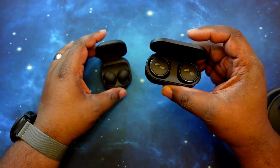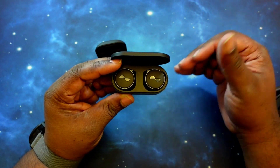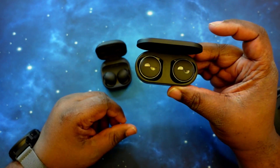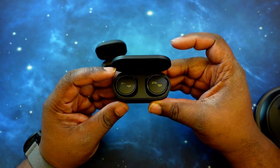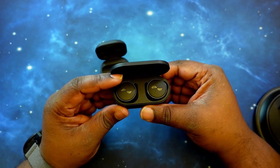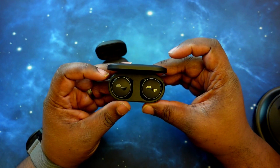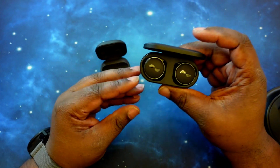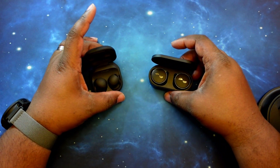That's where the Nura True Pros shine — not only with the sound and personalized sound, but they give you all those features and you can use them no matter what device you're using. This is a great set of earbuds and they get the win here again. This has been a subscriber-requested head-to-head between the Galaxy Buds 2 Pro and the Nura True Pro earbuds — shout out to Ethan Arbel once again, I appreciate you coming through with the request. I hope this answers any questions you may have about these two earbuds.